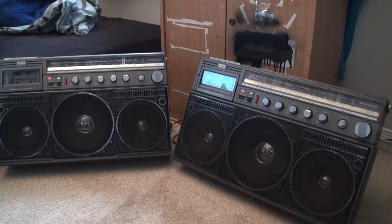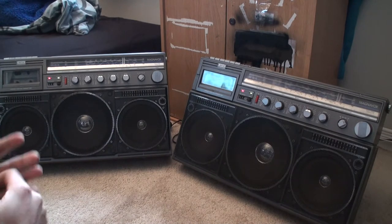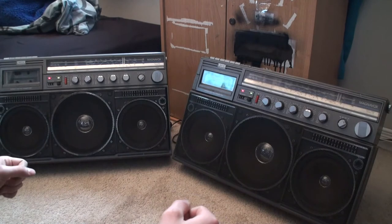Alright guys, Alex here again. Today I got off work early because we ran out of stuff to move, and I decided to sit down and play with the stereos.